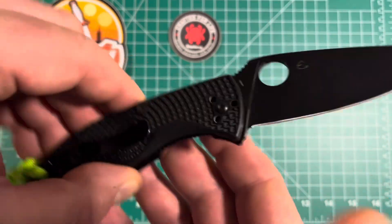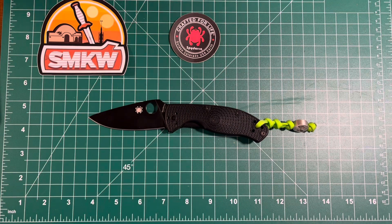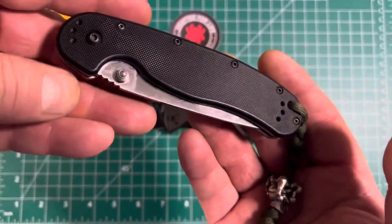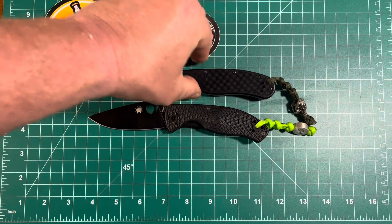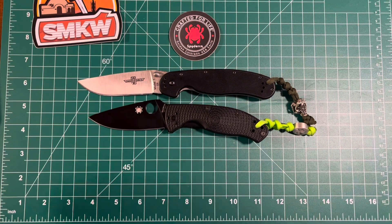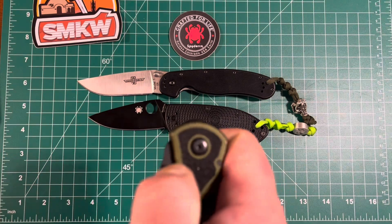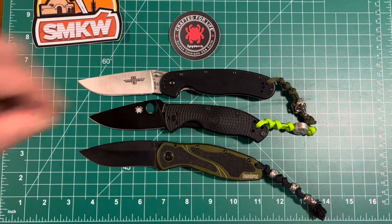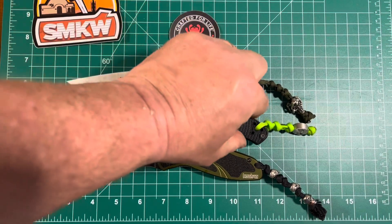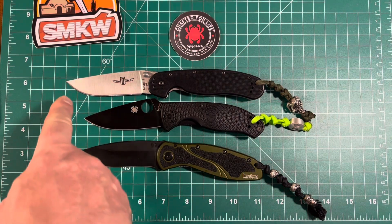I don't know if you've seen the tip-down video by Cedric and Ada — if you haven't, go to that channel. I think you'll be laughing like I was. I brought a couple of other knives to compare. Old Faithful, the knife I carry all the time, is my OKC RAT1 with a three-and-three-quarter inch blade. I also brought my Kershaw Blur. The Tenacious is a little bit shy of the Blur, and a lot shy of the RAT1.